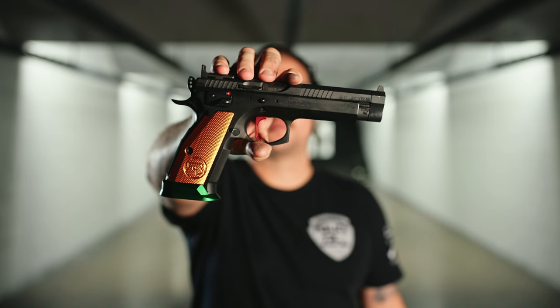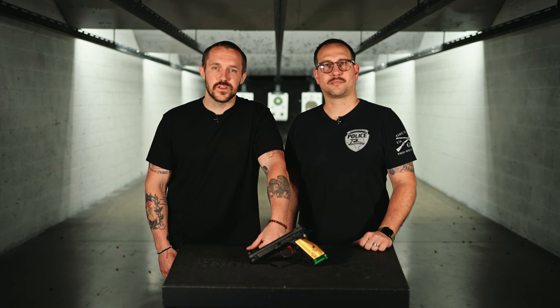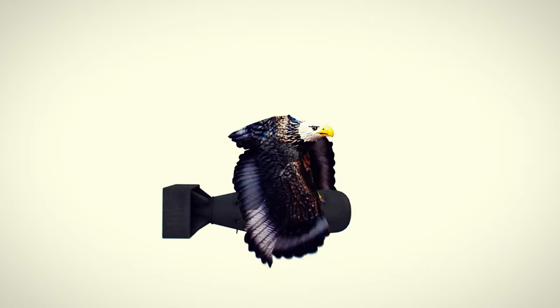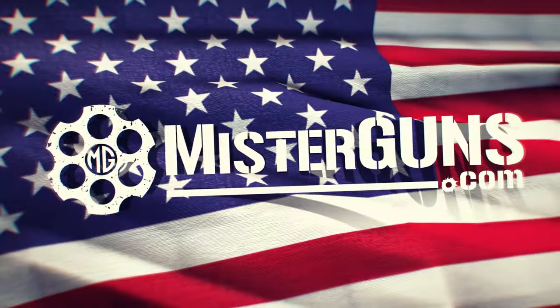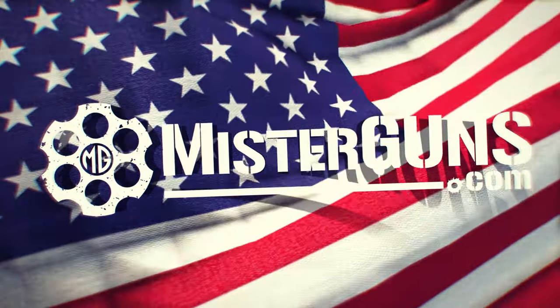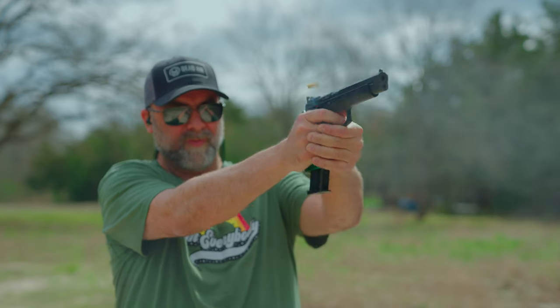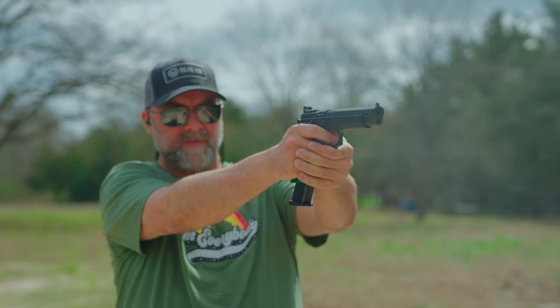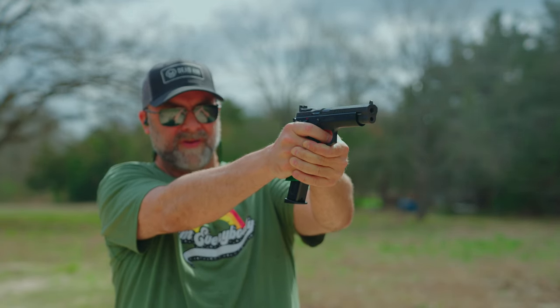What you see in front of you is the greatest production CZ of all time. This is the CZ Checkmate, also known as the Parrot. This is the CZ Checkmate — it is part of the TacSport series, which is like their three-gun competition series. So technically it is a TS, but it is the TS Checkmate. This one here is the one that they call the Parrot.